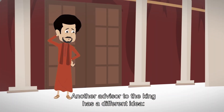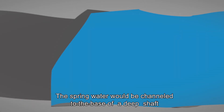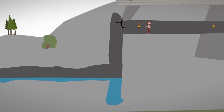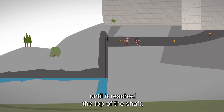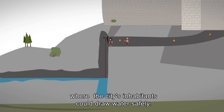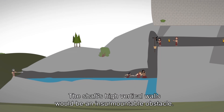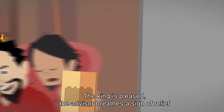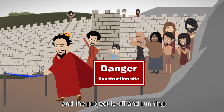Another advisor to the king has a different idea. By digging a subterranean tunnel, the spring water would be channeled to the base of a deep shaft formed in the stone. The excavated tunnel would also pass through the stone until it reached the top of the shaft, where the city's inhabitants could draw water safely. The enemy, on the other hand, would have no access to the tunnel — the shaft's high vertical walls would be an insurmountable obstacle. The king is pleased, the advisor breathes a sigh of relief, and the project is off and running.